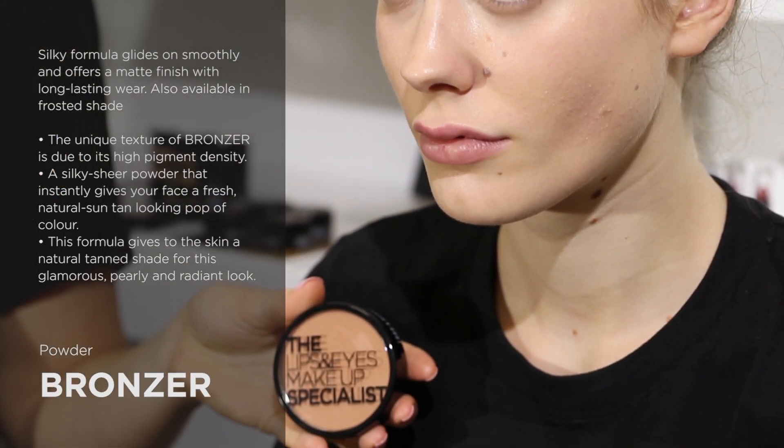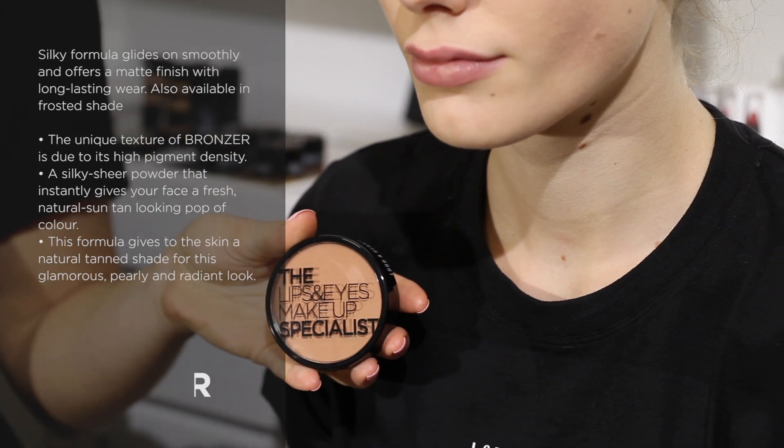This is our Lord & Berry bronzer. It is a lightweight and high pigment bronzer that only comes in a matte finish. It comes in a huge range of colours that are suitable for everybody and can also be used as a contour. You can apply it all over the face for a glowing tan or just to the cheekbones for a subtle glow.